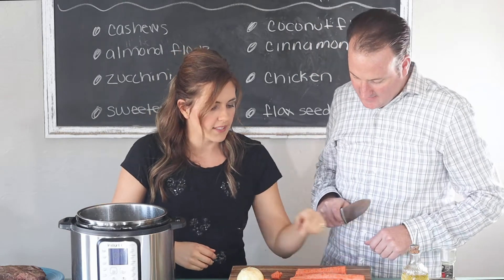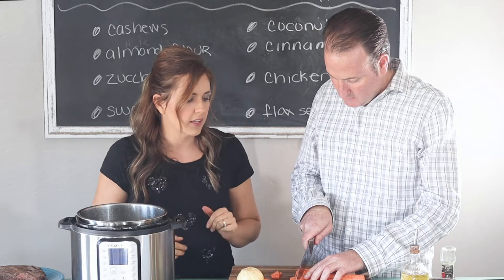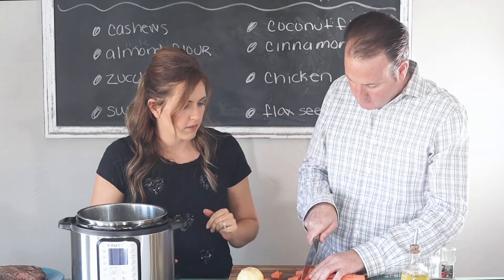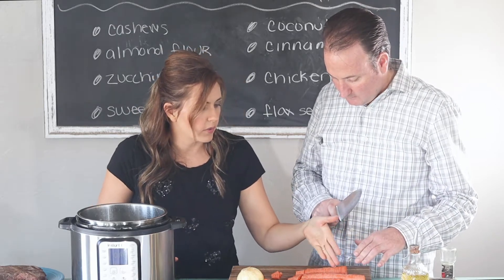You want like bite-sized pieces — fork-sized pieces. And if they're super thick, you can cut them lengthwise. The really thick pieces you can cut down the middle, however you want.